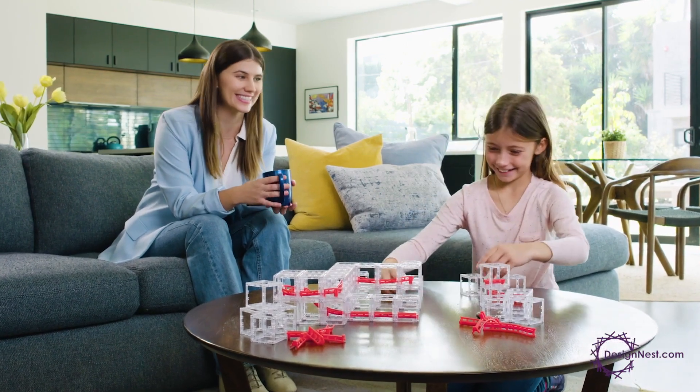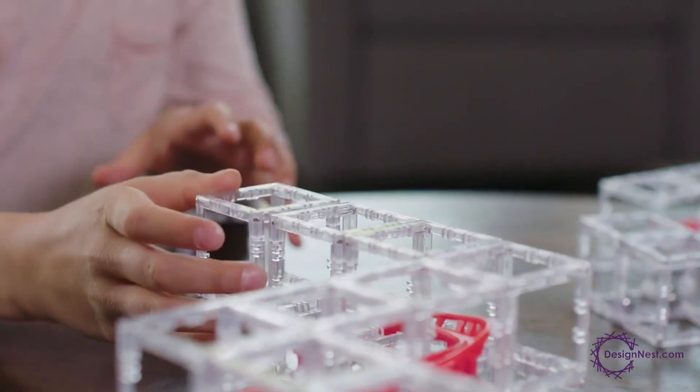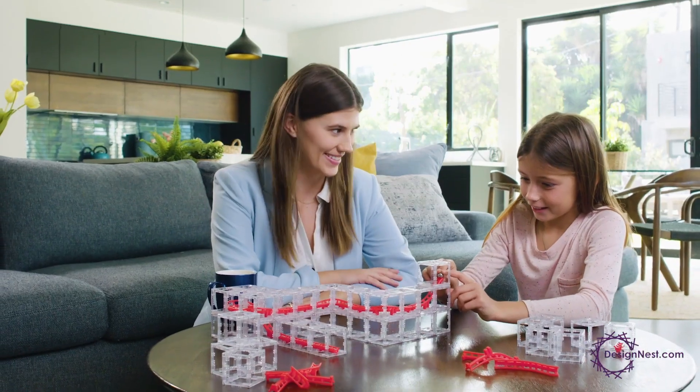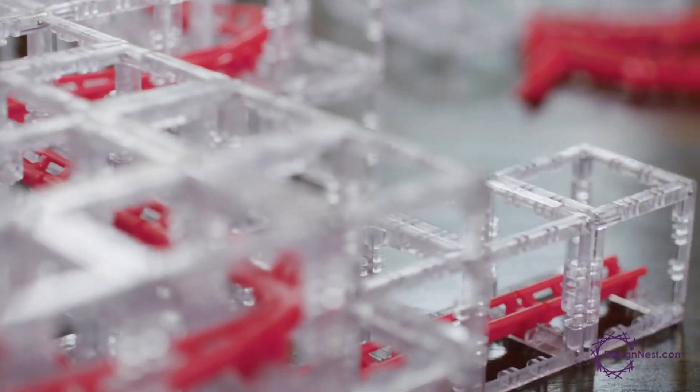What if you could build soaring towers, amazing structures, and the roller coaster of your dreams, all in your living room? It's possible with Magnet Cubes, a new toy that's inspiring discovery and hands-on learning for all ages.